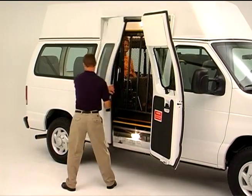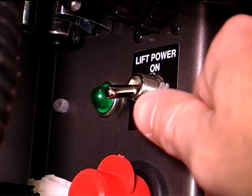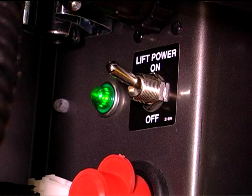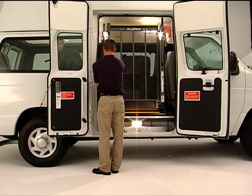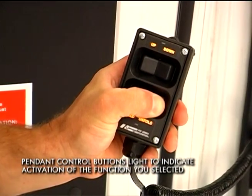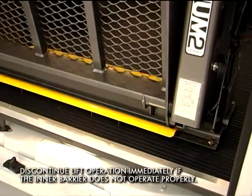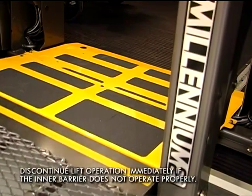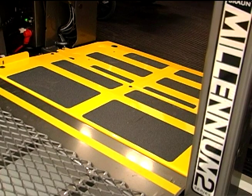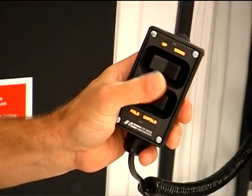To unload a passenger from the vehicle, begin by securing the vehicle door to avoid interference during lift operation. Confirm that the power on-off switch shows a green power indicator to signal that you're ready to activate the lift. Assuming that you have a green light, move away from the door to clear the area for the platform to fully unfold. Then press and hold the Unfold button on your Pendant Control and the lift will move out of its storage position. As the Unfold button is pressed and the platform is fully extended, the lift's mechanical inner barrier automatically rotates to the horizontal position to form a smooth transition between the vehicle floor and platform. Once the platform is fully extended and motion stops, release the Unfold switch.